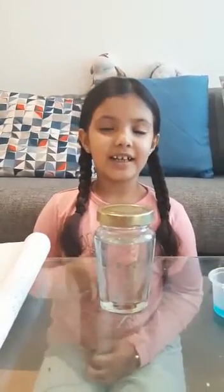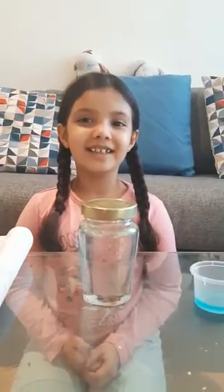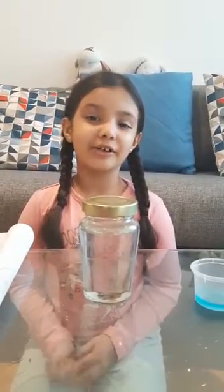My name is Suleena and I am going to teach you and show you an exciting experiment: how to make a tornado at home.